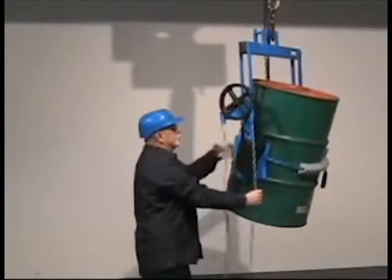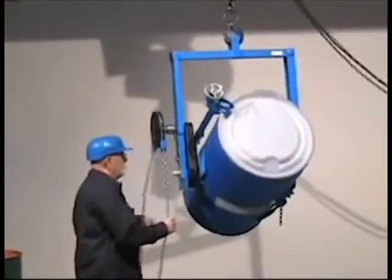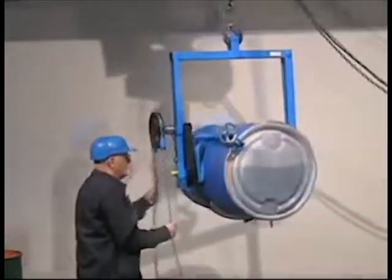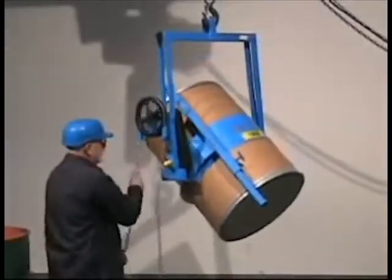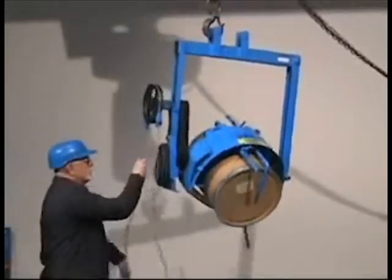Ever wish you could handle all your drums with one drum handler? Now you can with the Morse Cinch Drum Handling System. It handles a steel drum, a plastic drum, various sizes of fiber drum, and even accommodates smaller drums with diameter adapters.